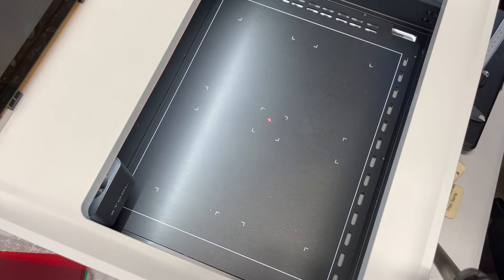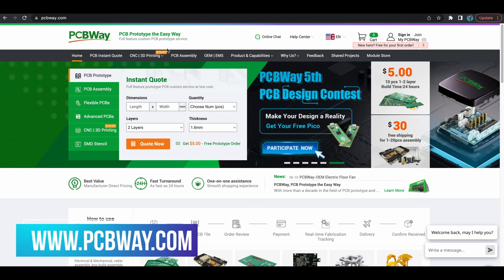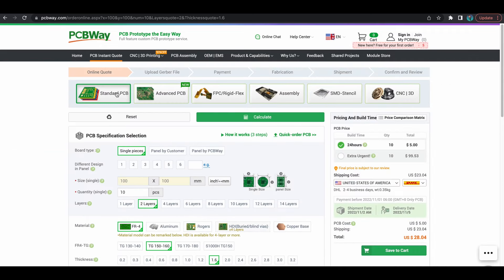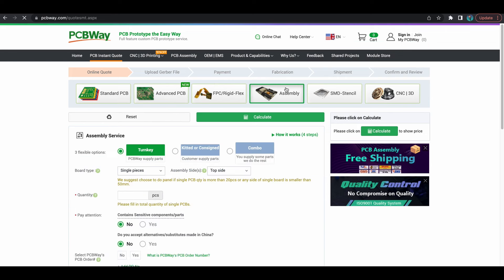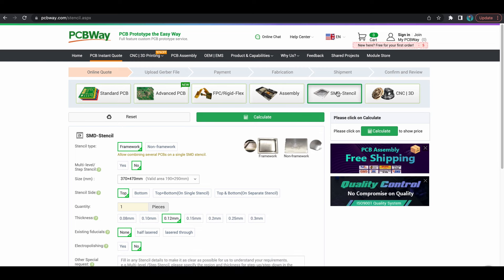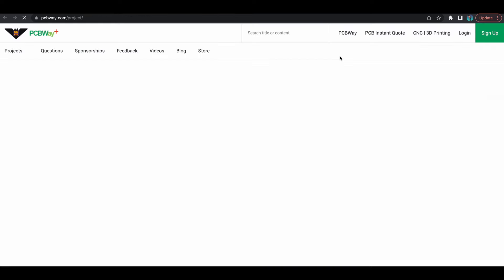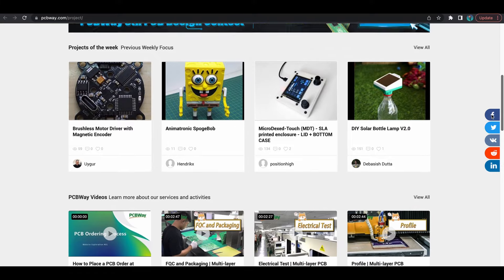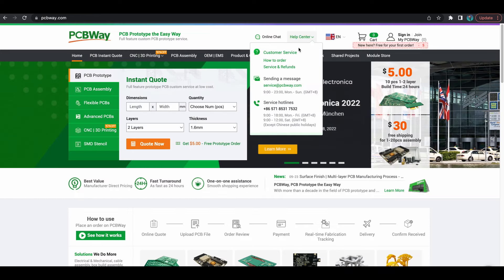Today's video sponsor is PCBWay — a one-stop shop for your PCB and manufacturing needs. You can generate a quote for a standard PCB, advanced PCB, FPC rigid flex PCB, assembly, or SMD stenciling. They also offer CNC and 3D printing. Check out the shared projects section to order kits and build projects others have created. Thanks to PCBWay for sponsoring this video.